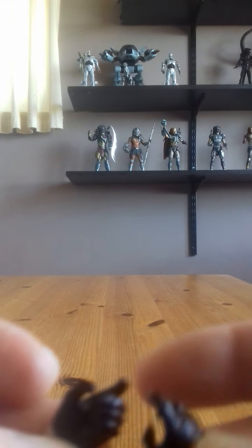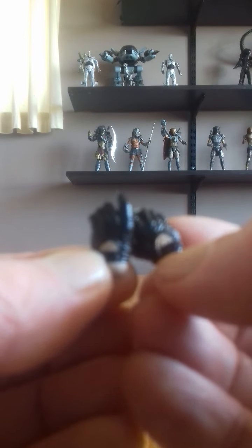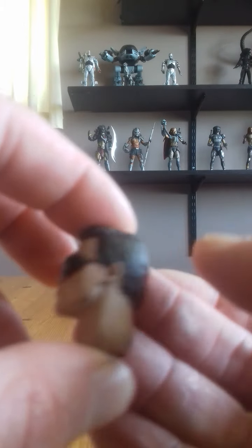He also comes with two pairs of hands — one battle-damaged and one normal. The normal ones are just standard gripping hands for holding weapons, nothing spectacular, just plain old black leather-gloved hands. He also comes with three head sculpts, the first being the main one we remember the Terminator for wearing.